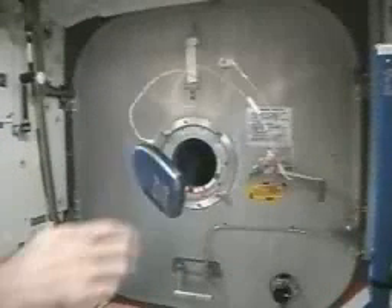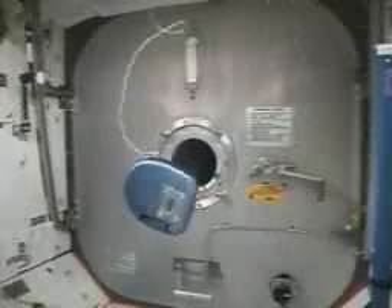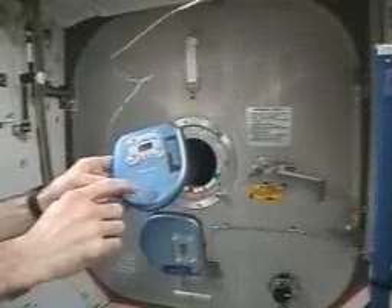It does have this messy habit of oscillating like that if you push on it off axis, and we'll see what happens here later trying to fix that.